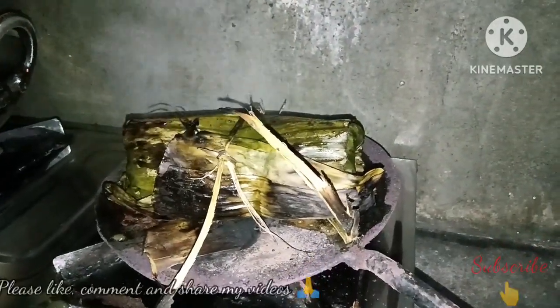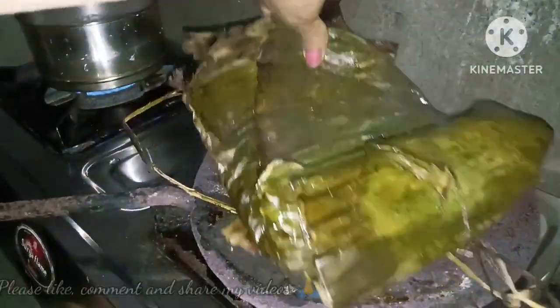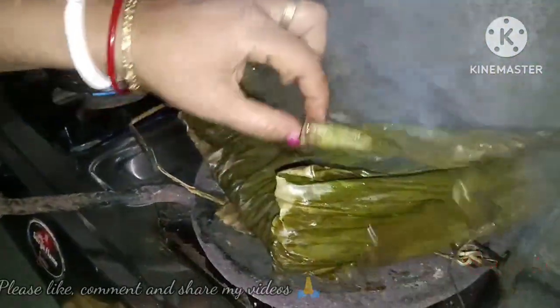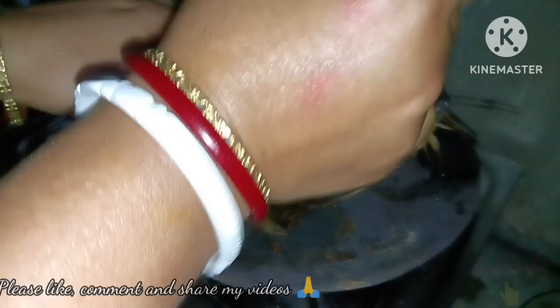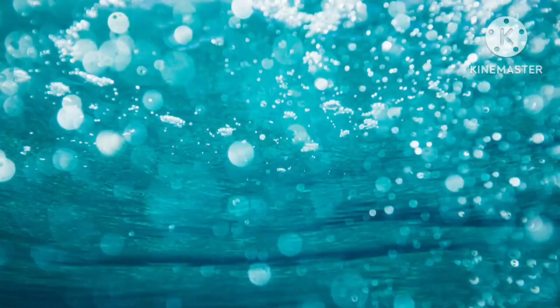We will cook it in the pan. We check to see how the fish is boiled. This dish is really tasty and it will create a wonderful flavor. You need to boil it a little more, then fold it, and add a little bit more. After about 5-6 minutes we have removed it. This food is very tasty. Thanks for watching.